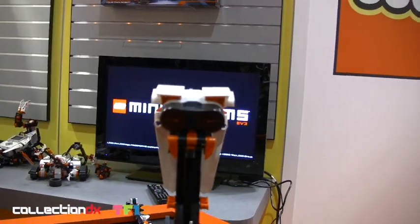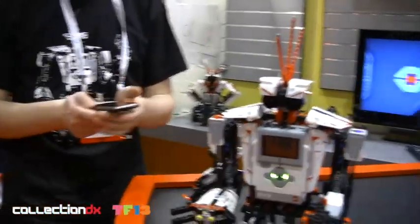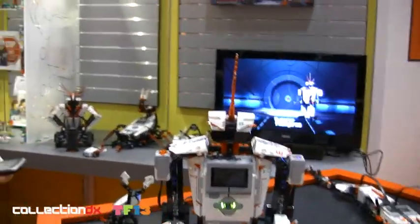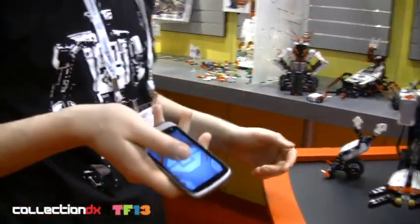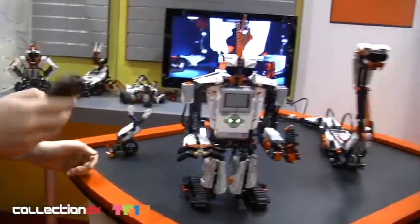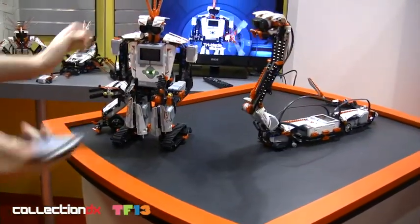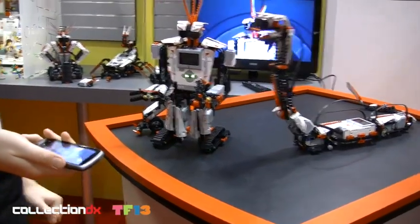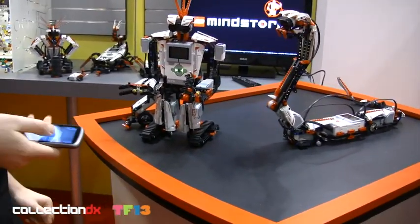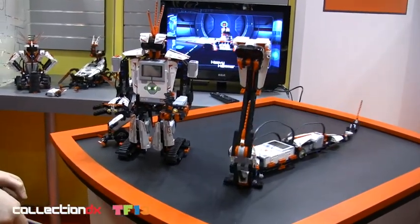And now we have also integration with smart devices, Android and iOS. It's hooked up right now, and you're really able to use the sensors that come in the smart devices, like the tilt sensor or the accelerometer. So if I shake it, it detects that. I can actually have these different kinds of gestures and have a totally different way of interacting with my robot.